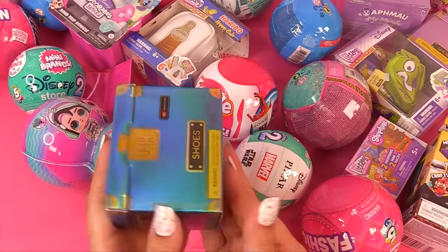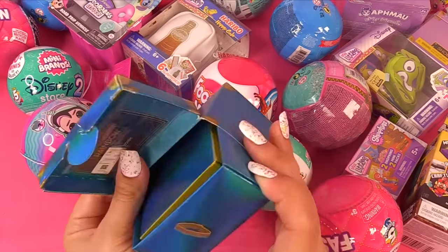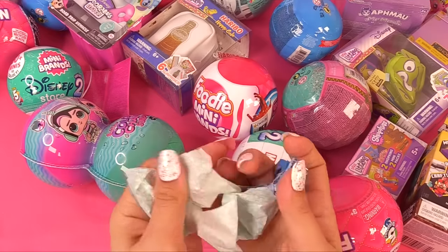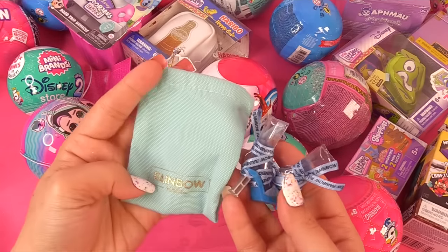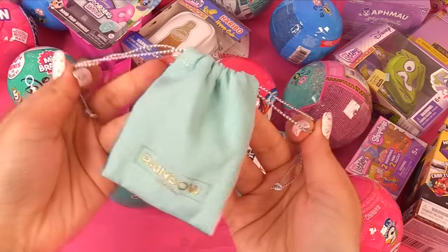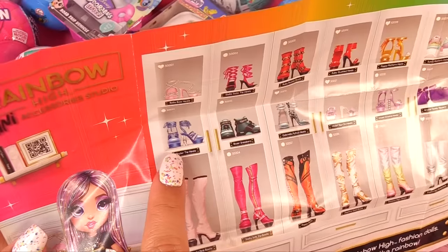Now let's see some of these new shoes — Rainbow High shoes. We have some strappy shoes, and we have a matching dust bag that we can put our shoes in. These were Skylar tie heels.